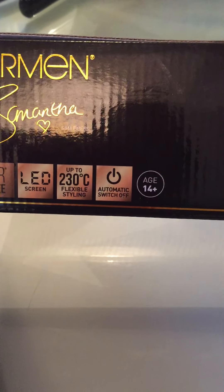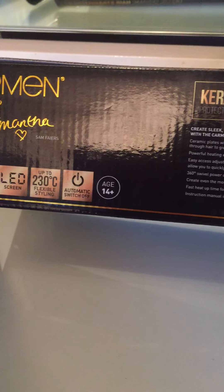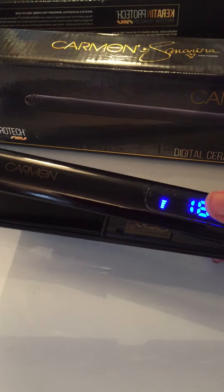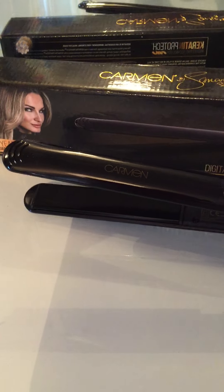They automatically switch off, which is perfect if you always forget to turn them off like I do. And they're suitable for 14 years old and plus. So if you're interested and would like some, just get in touch with your personal shopper. They're also available on our website and will also be on the Homestyle Vans.